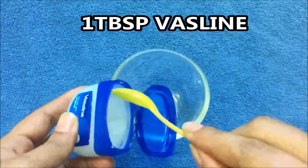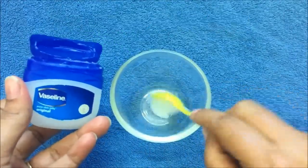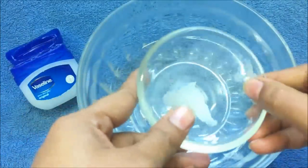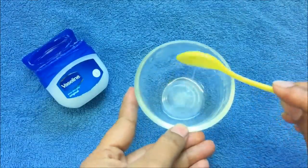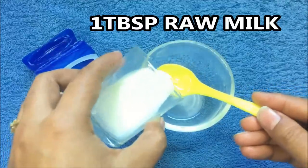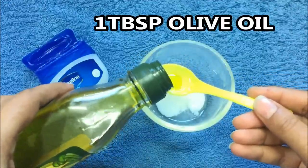First of all, take a clean bowl and add 1 tablespoon of Vaseline. Melt this with the double boiler process. Next, add 1 tablespoon of raw milk, and at the end add 1 tablespoon of olive oil.